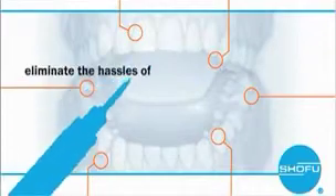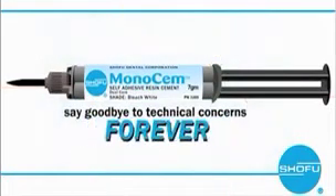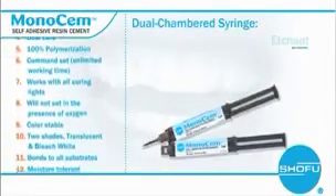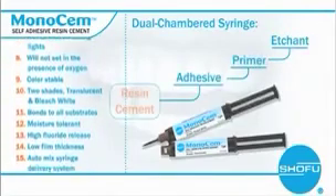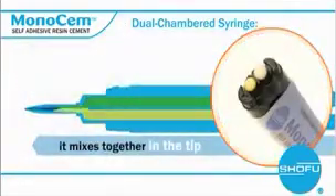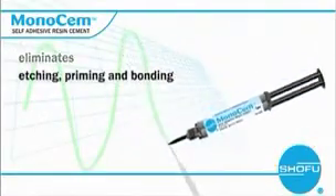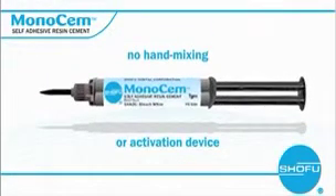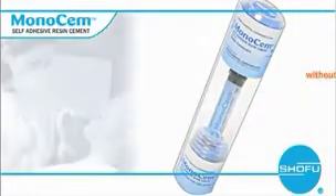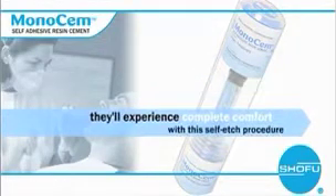Now you can eliminate the hassles of mixing, etching, and bonding, saying goodbye to technical concerns with resin cement forever with Shou Fu's new Monosem. Monosem comes in a dual-chambered syringe, combining the etchant primer and adhesive into one resin cement delivered in one convenient application. It mixes together in the tip while it's delivered to the restoration. It's one simple step that eliminates etching, priming, and bonding. There's no hand-mixing or activation device. Everything you need is available in one ideal application. Best of all, without acid etching, there's no sensitivity to your patient, so they'll experience complete comfort with this self-etch procedure.